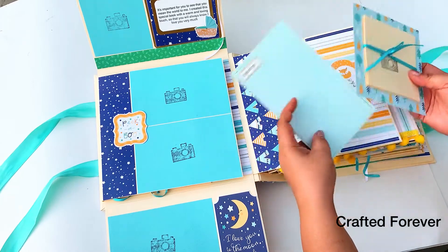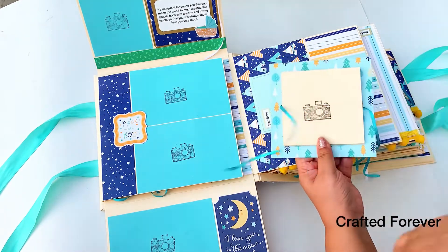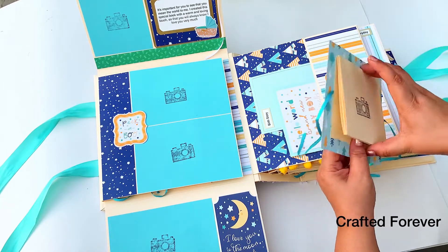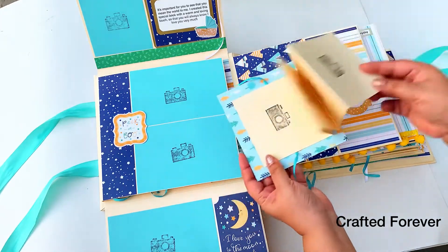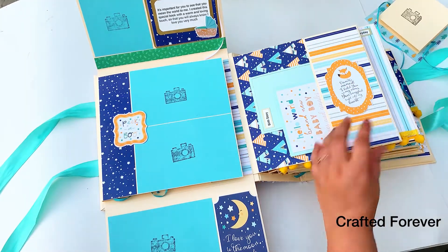There are a few photo mats and journaling spots that they can write behind. This section is the birth story — they can write whatever they want. And here you can stick photos; it's a simple accordion page where they can stick photos on the front and the back — both sides — just to add fun.